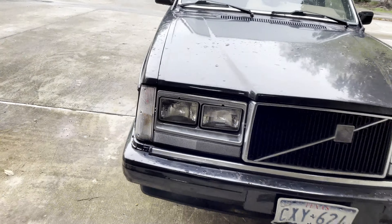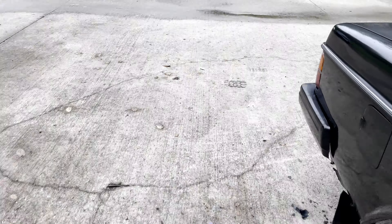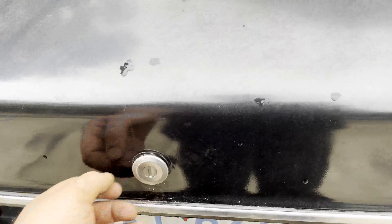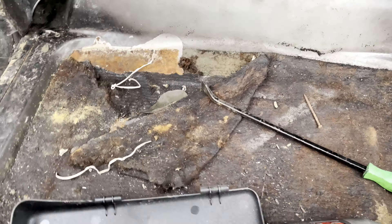Good news — flywheel has been resurfaced. You can still see some clutch markings in there, but it ain't bad. For $40 it looks a hell of a lot better than it did. They had it done in about an hour, so I'm impressed.